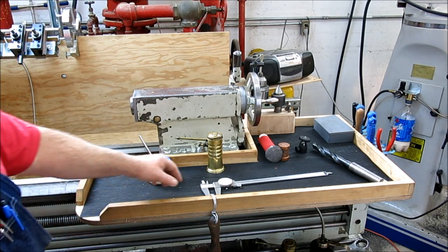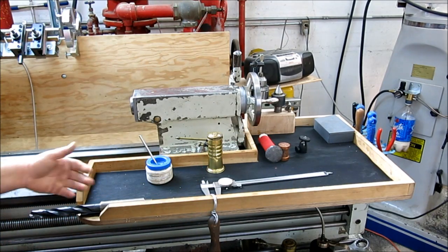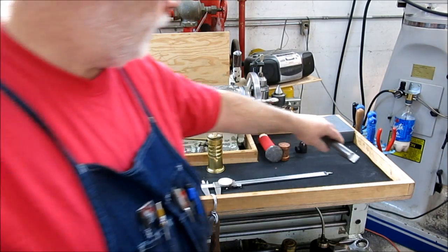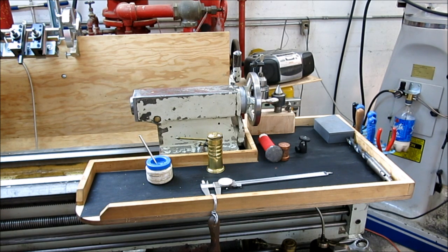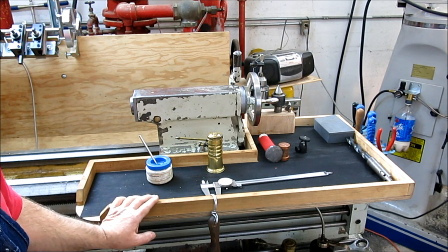I left this section open so if you have long shafts or something like that, they can lay in there and you can still set them down and be close to the lathe. Let's show this from a different angle — I'll take those files off, pull this out, and look underneath to show how it's attached to the machine.